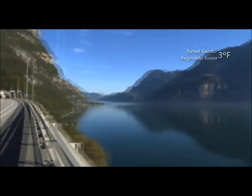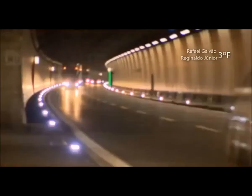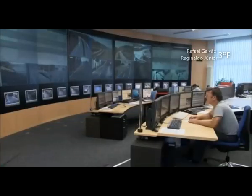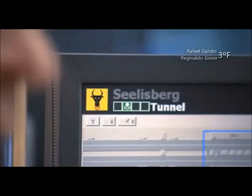Além da tecnologia de ponta em alarmes contra incêndios para aplicações típicas, a Securiton possui também uma grande experiência em sistemas especiais de detecção. Nossos sistemas especiais são amplamente utilizados com sucesso na Suíça e em todo o mundo, em ambientes específicos, em condições extremas ou em locais com situações especiais.